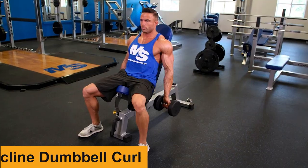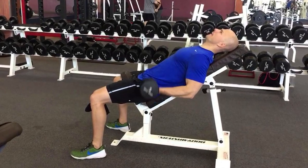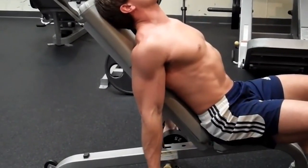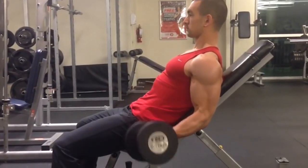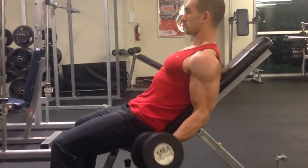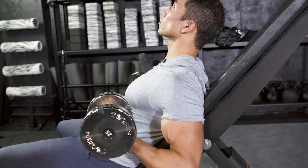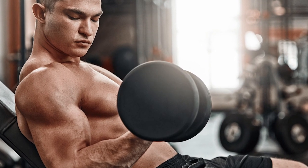Number 4: Seated Incline Dumbbell Curl. Because it expands the range of motion, performing dumbbell curls from a seated incline position targets the biceps more than other workouts. This allows you to get a full muscular contraction cycle while simultaneously working to reduce movement velocity and isolate the biceps across the whole muscle belly. This is often trained in the moderate rep range, though it can occasionally be done with higher rep sets.